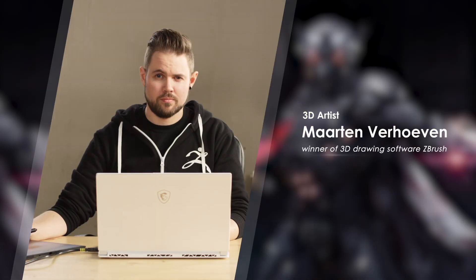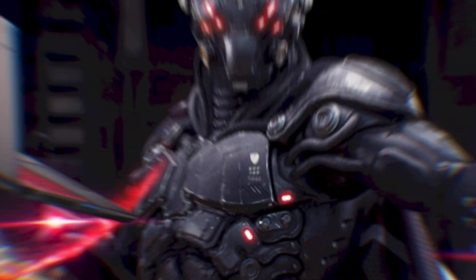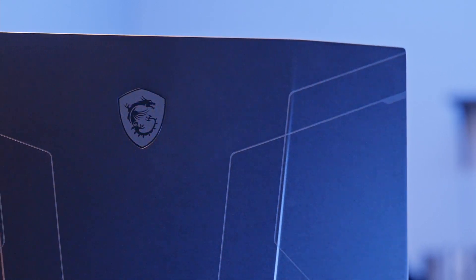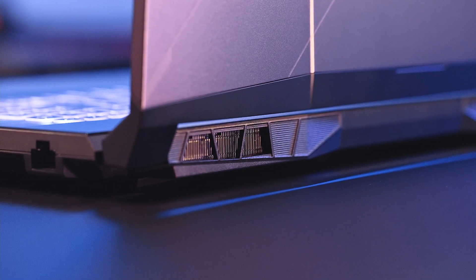The visual design of the Pulse GL76 and GL66 was created by the famous 3D artist Marcin Verhoeven, who was the winner of 3D drawing software ZBrush. The Pulse series symbolises the Pulse Tribe elite fighters equipped with a Pulse powered armour and weapon with stunning titanium grey appearance. The holes of the armour provide subtle yet efficient heat emission. Like an arm to teeth soldier, the laptop is equipped with a variety of I/O ports for your upcoming game.